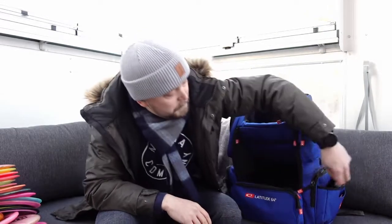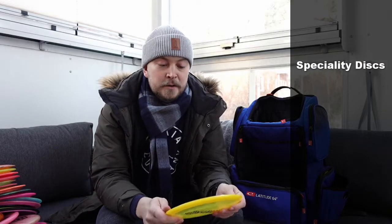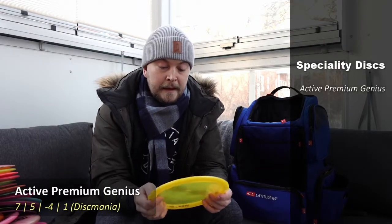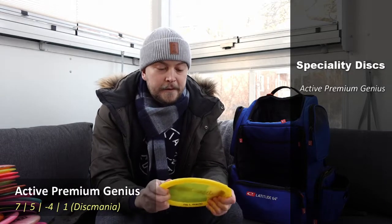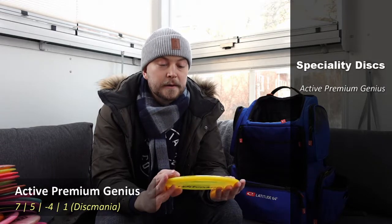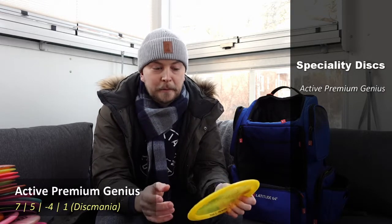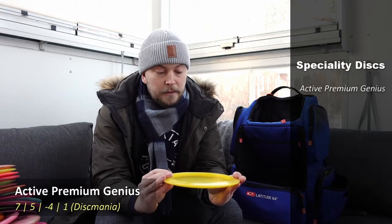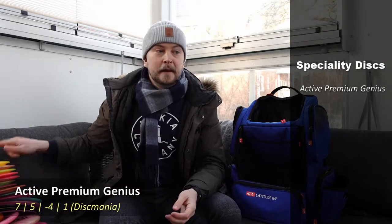I have a secret compartment to reveal in a minute, but first there's a Discmania Genius that I got from a mystery box a year ago — very understable. It's for some turnover shots and weird situations where I need a super understable disc. It would probably also be a good roller disc if I threw rollers more, which is an area I want to learn. It's in the bag because there's space and there might be some use cases.